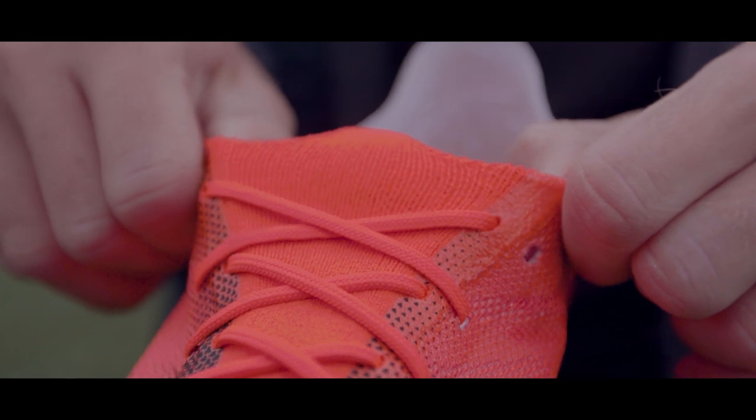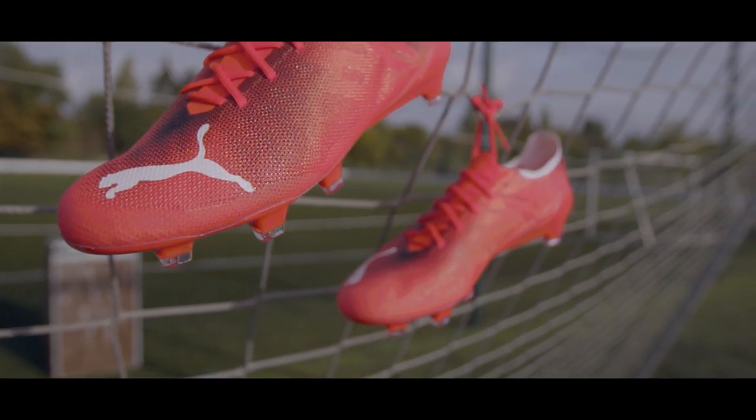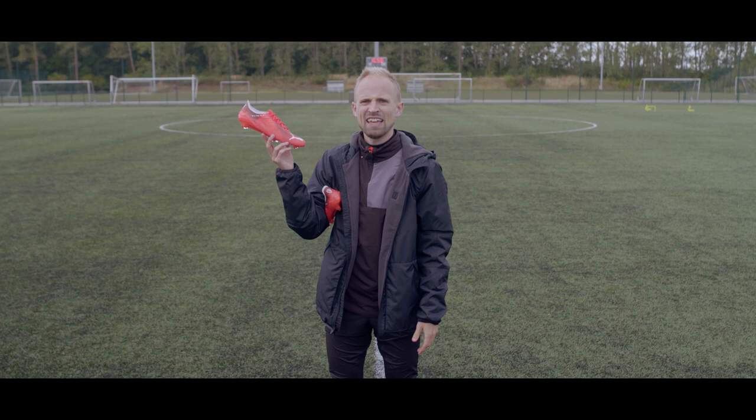I am going to look at the comfort and the fit and the touch on the ball, but of course also the safety and the durability of these bad boys. But seriously, 90 grams. Damn.